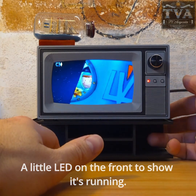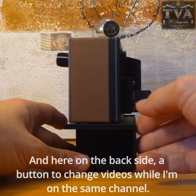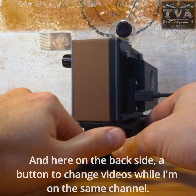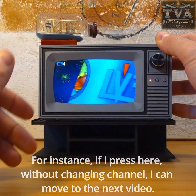There's a little LED on the front to show it's running, and here on the back side a button to change videos while I'm on the same channel.